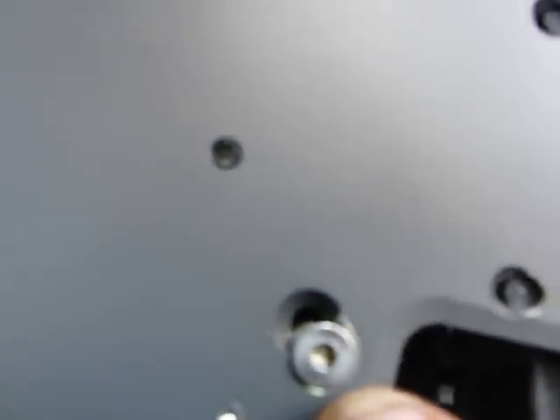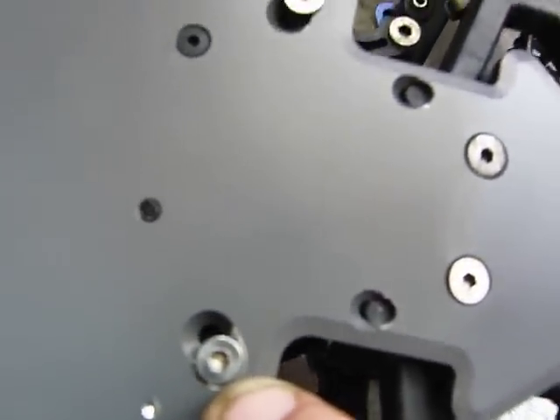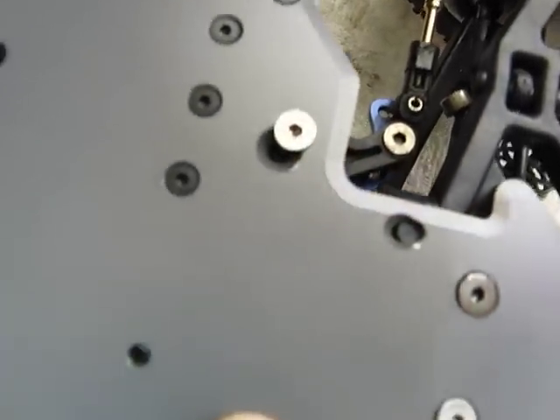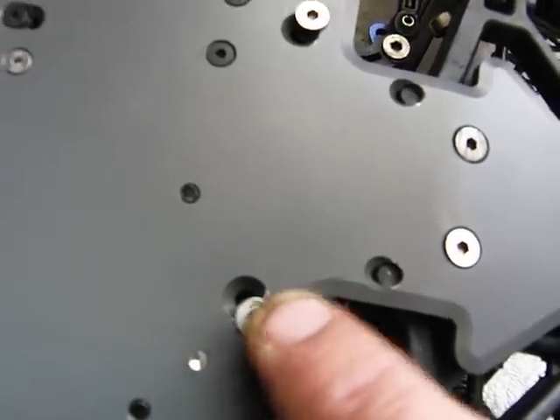And also, if you look over here, this is where you need to make the major change, because these holes don't line up. So I drilled in holes there and then countersunk them, which I'm going to have to do a better job of the countersinking, because you can still feel it.